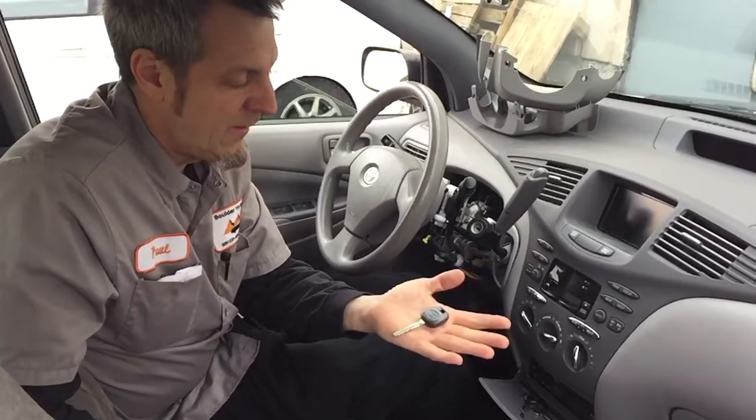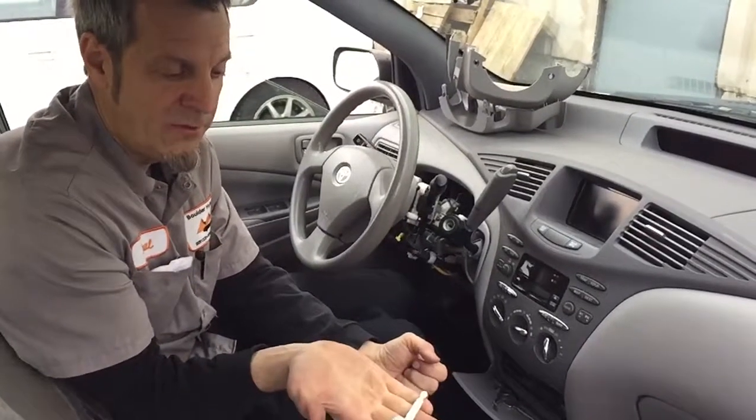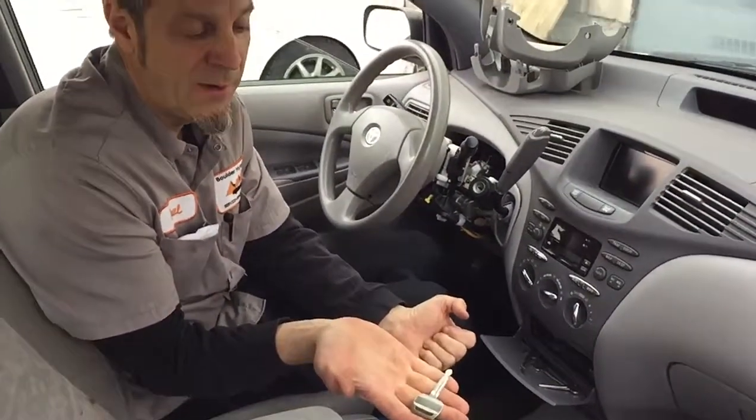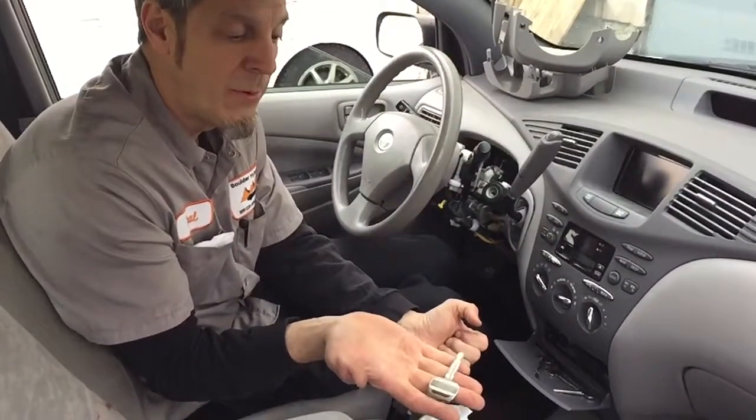So the cheapest way to solve your problem: go to the dealer with your VIN and ask them to cut you a plain silver door key. It'll probably cost 20 or 30 bucks to make one at the dealer. This key will turn in every lock but won't start the car.